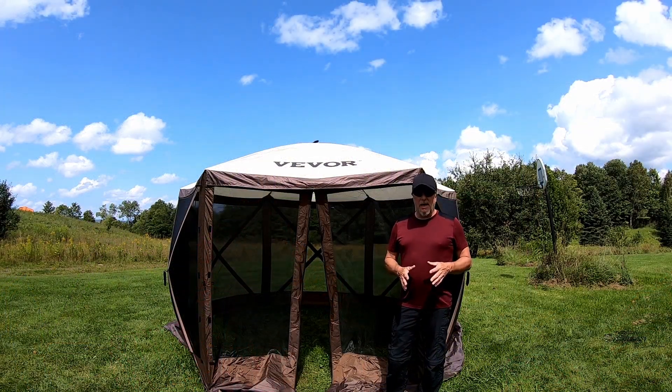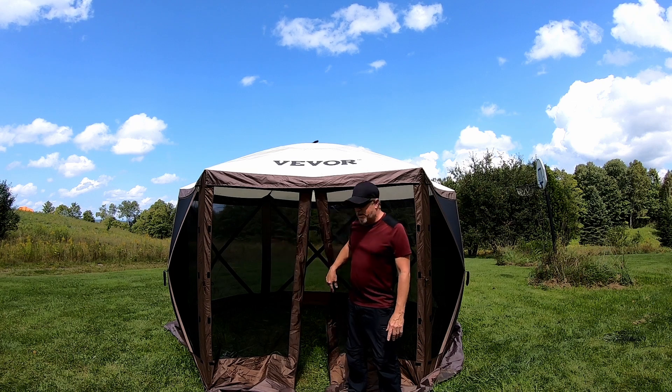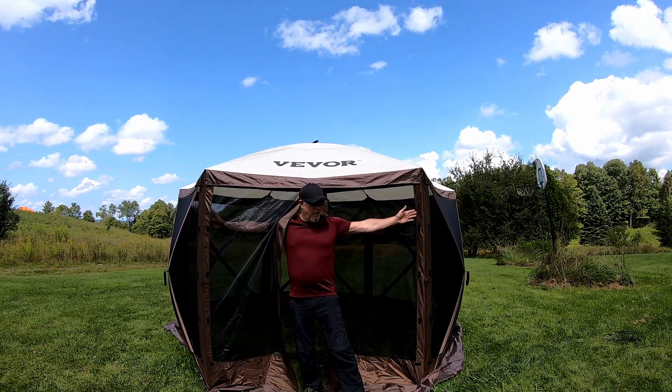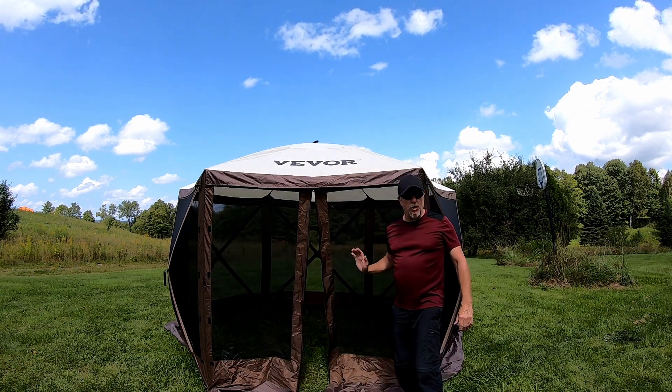When tearing this down, again super, super simple. Make sure you remove all your stakes, set a stake down, and make sure you pull out the two poles in the front. Then all you're going to do is go around and push the hubs in.